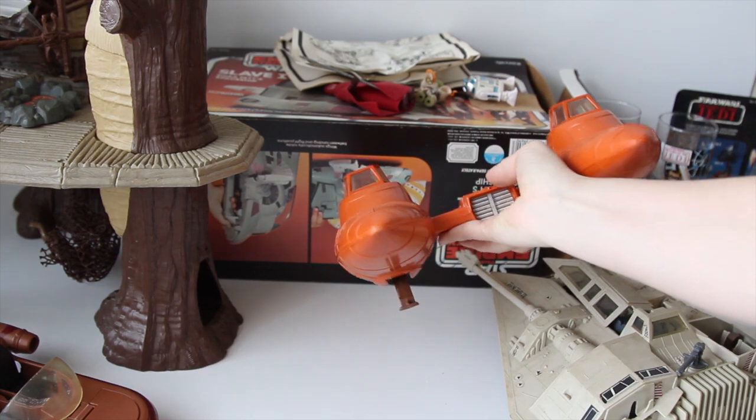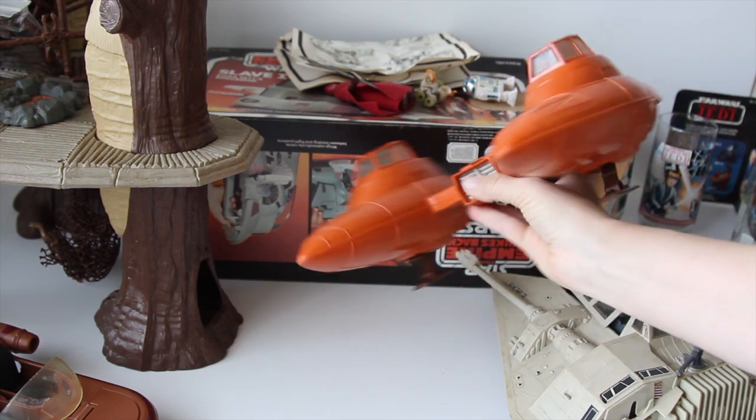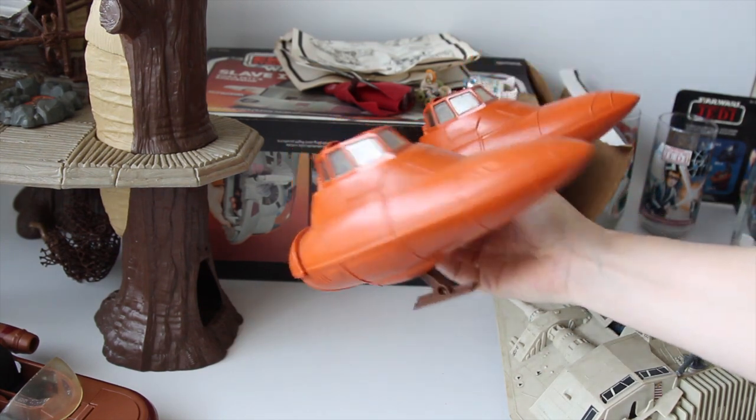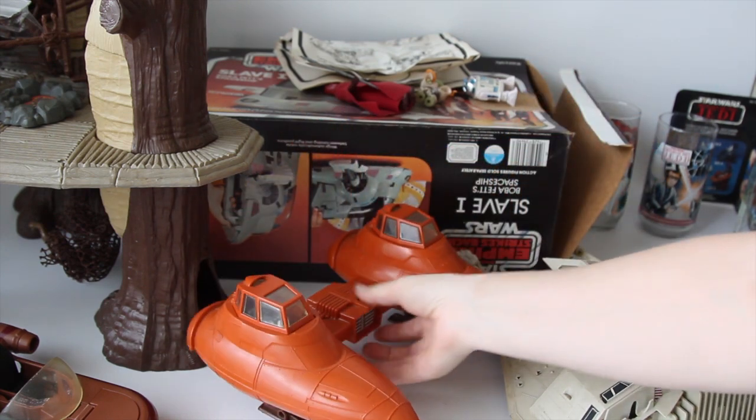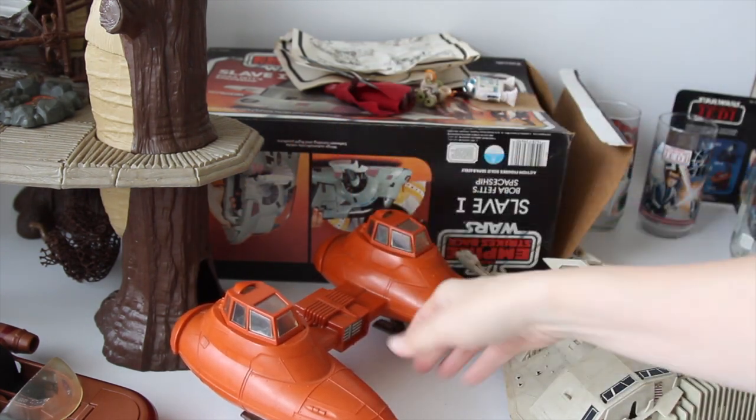Got a nice twin pod car. Not my favorite Star Wars vehicle, but it's there, it's complete, it stands nice on its feet. A lot of times they get worn and they start dropping down.